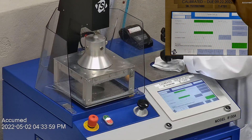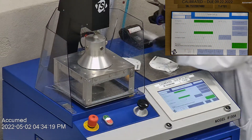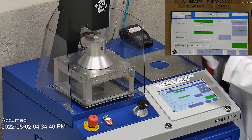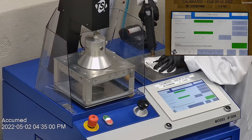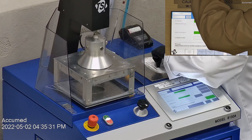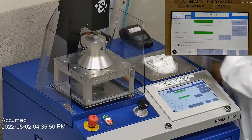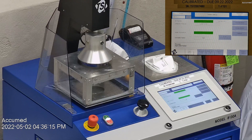This is our TSI machine model 8130A, which is the same filtration testing machine that NIOSH uses to approve N95 respirators. Our procedure is also inspired by NIOSH. We first run the tester setup and remove the headband from the respirator before placing it onto the testing plate to ensure a proper seal. Then we make sure the respirator is completely sealed with hot glue to the testing plate. The testing plate is then attached to the frame and the box is placed under the TSI filter holder for testing.